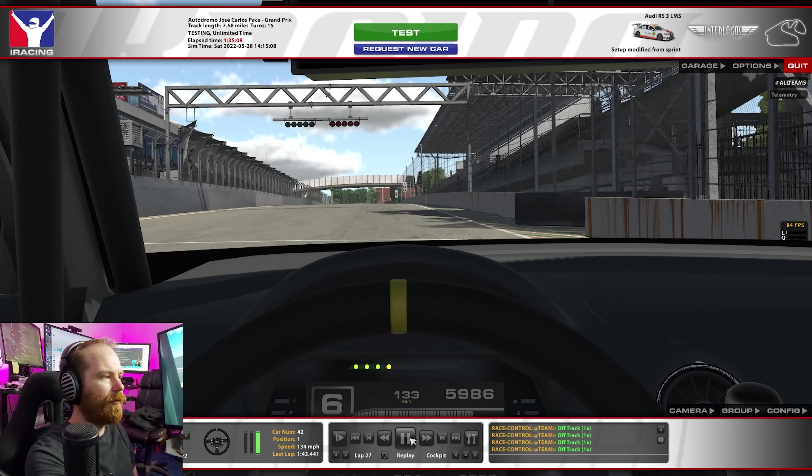And there you have it — a 1:43.441. Pretty happy with that time. We'll probably try and ring a little more time out of it. I don't know how it's going to stand up to other people doing the fixed series. I think 1:42s are possible in this car, and probably 1:41s for the really fast guys. Excited to do the races, and if you're excited to watch, head on over to twitch.tv/thepiltdownman and leave a follow there. Hit the subscribe button if you want to see more of these. It does help. Thumbs up if you liked the video, thumbs down if you didn't. See you next time. Bye-bye.